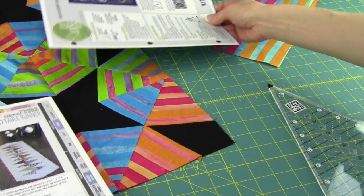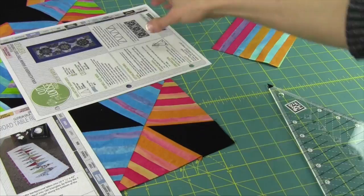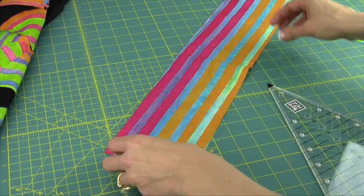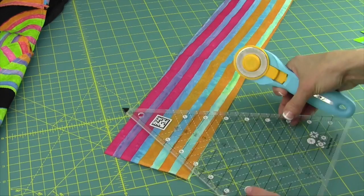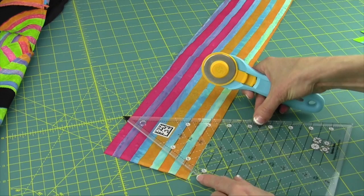You saw this pretty quilt hanging on the wall, but what you probably didn't see was where the block actually is. I'm going to show you how we cut the triangles and the kites. We're going to start off using the stripe fabric, and we're also going to identify the parts of the ruler you'll be using. For example, this stripe is cut 4½ inches wide, so you're going to find the line that says 4½ inches across the ruler.